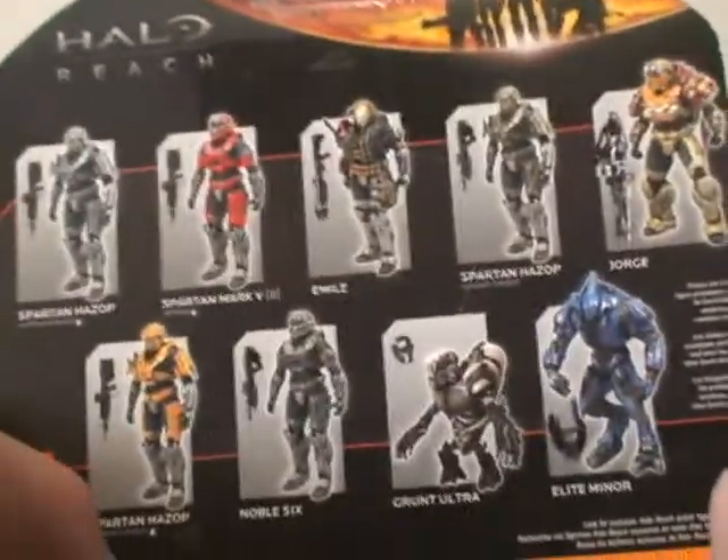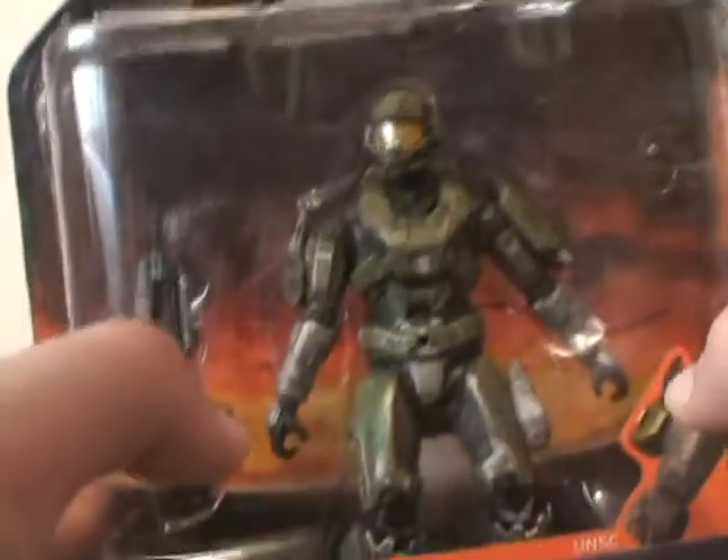it shows a bunch of Series 1. For those of you who are wondering, I got this at Target — for those of you who skipped to the main review, I'll mention it again. So let me get this guy unboxed and do a review on him.